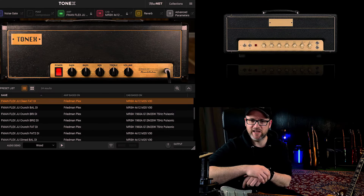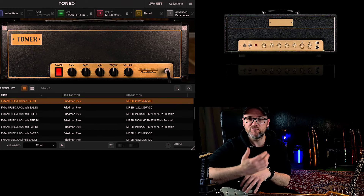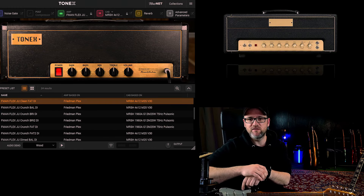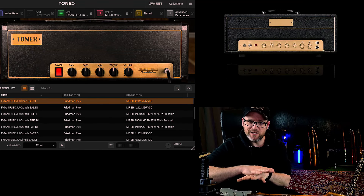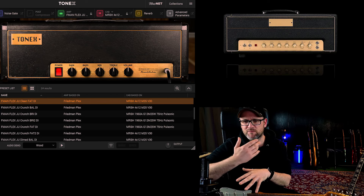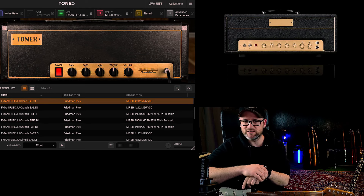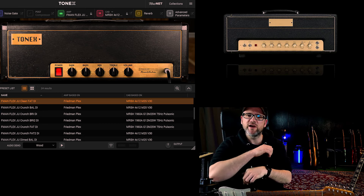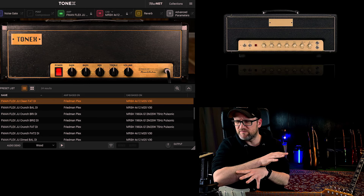Hey there guys, Fabian Ratzak here again, and this time demoing the great Friedman Plex amp for Tonex from Amalgam Audio. I have to say this is really one of my, if not my favorite kind of amp I like to use, because I always love the Friedman stuff and especially the Friedman Plex, which is basically an amp that he creates to recreate his own Marshall JMP50.